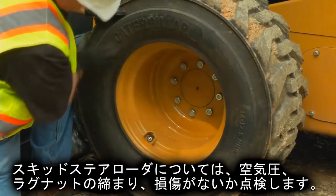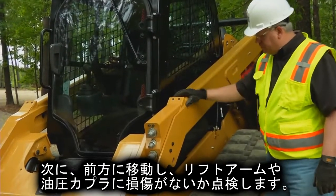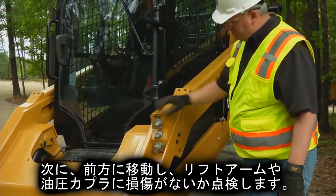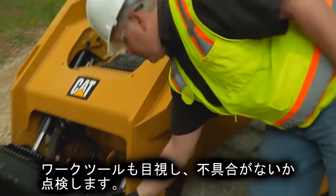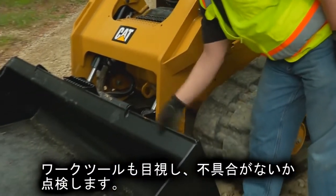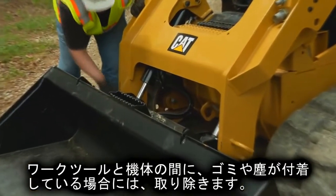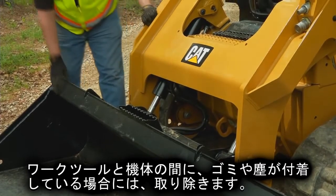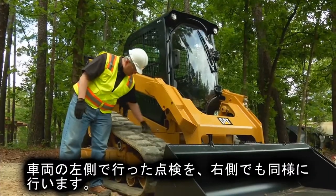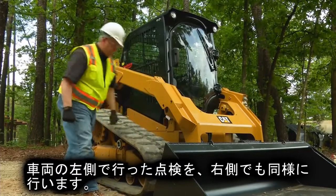Look for any cuts, then move toward the front of the machine. Check the lift arms and hydraulic connections for any signs of damage. Check over the work tool for anything out of the ordinary. Remove any debris between the lift arm and work tool, as well as on the work tool coupler interface plate.